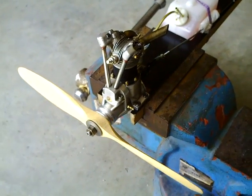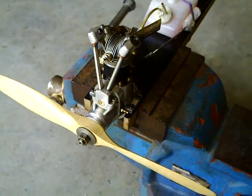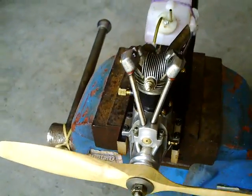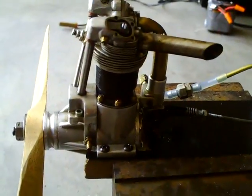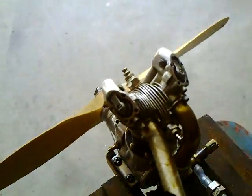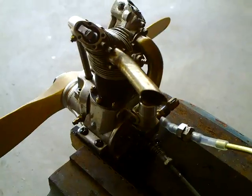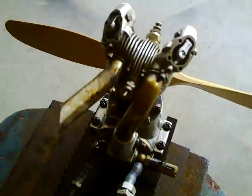This is a video of my very first internal combustion engine that I made a number of years ago. I got a casting kit from a nice gentleman in Utah — rough castings that I machined out. I made all the other parts of this engine, all the internal parts: pistons, rings, everything.